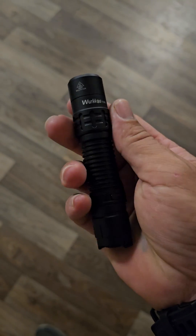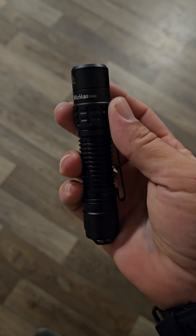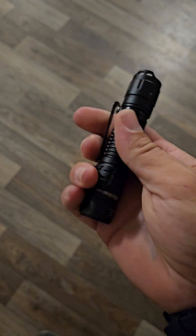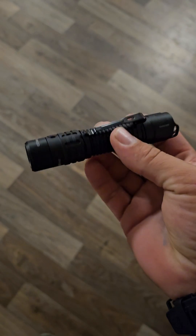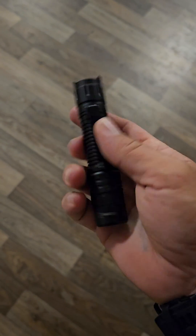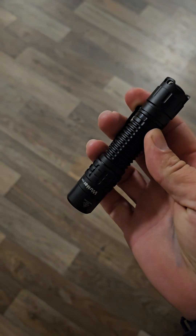Alright everyone, I just got done with a couple modifications on the Warcoast TD-02. My video — the whole review — dropped earlier today and it's doing fairly well. I like the feel of the light so much, I wanted to make it a little more me.